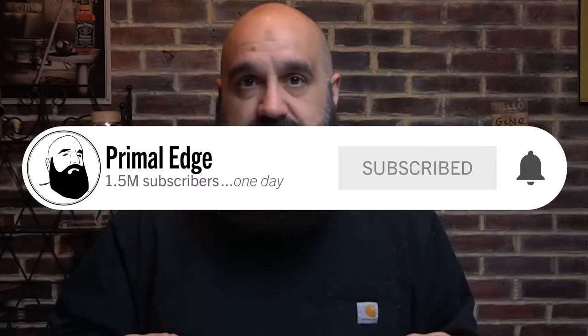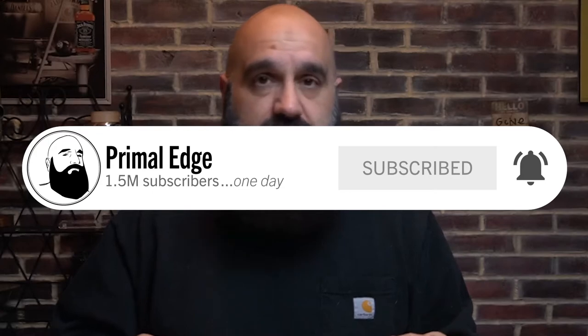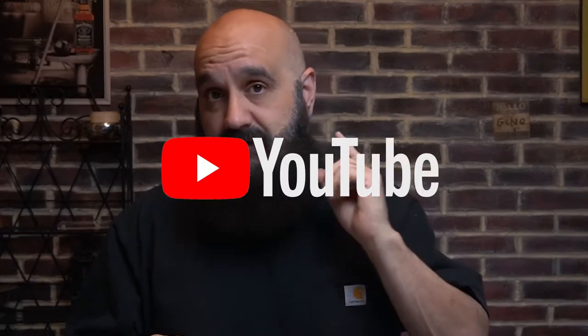Before I get too far in this video — if you like this type of stuff, maker stuff, 3D printing, woodwork, leatherwork, any of this type of stuff — consider subscribing to the channel. I'd love to have you as part of the community, and don't forget to hit that notification bell so that when I upload a video, you get notified. If you like this content or what you're seeing so far, please give me a thumbs up — it lets the YouTube algorithm know that you like what I'm producing.